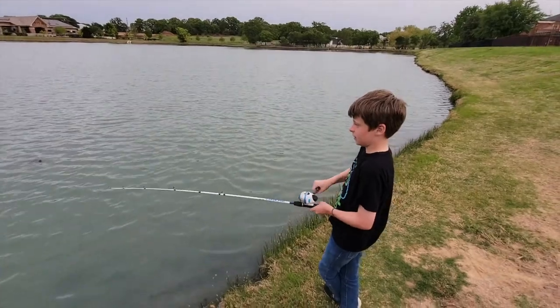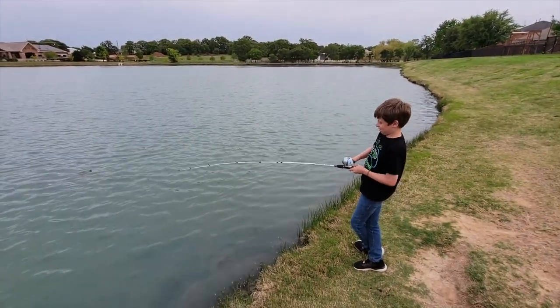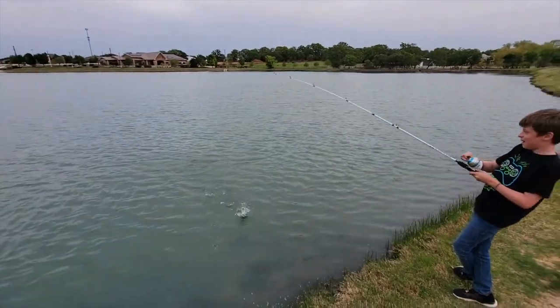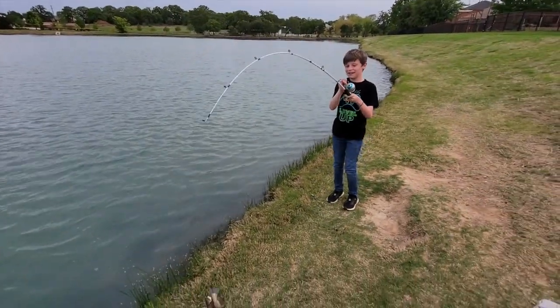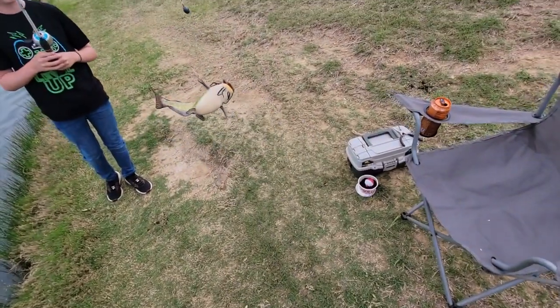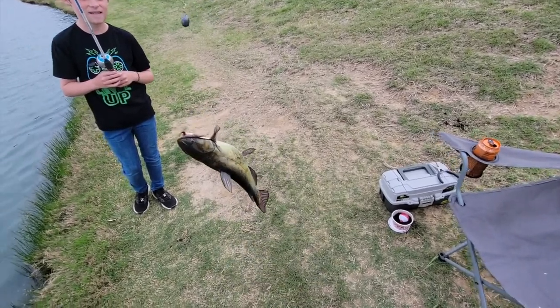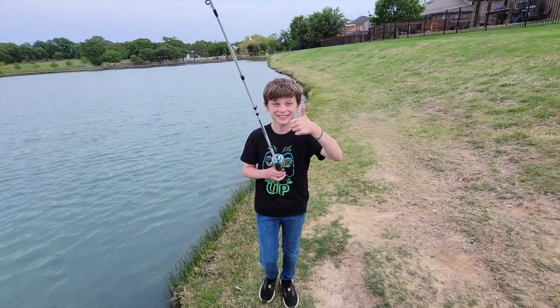Oh, I got something! Here we go, I got it — reel it in! Oh yeah, here he comes, there it is! And that's how it's done, that's how you catch a catfish — Sebastian style! That's awesome, bye!